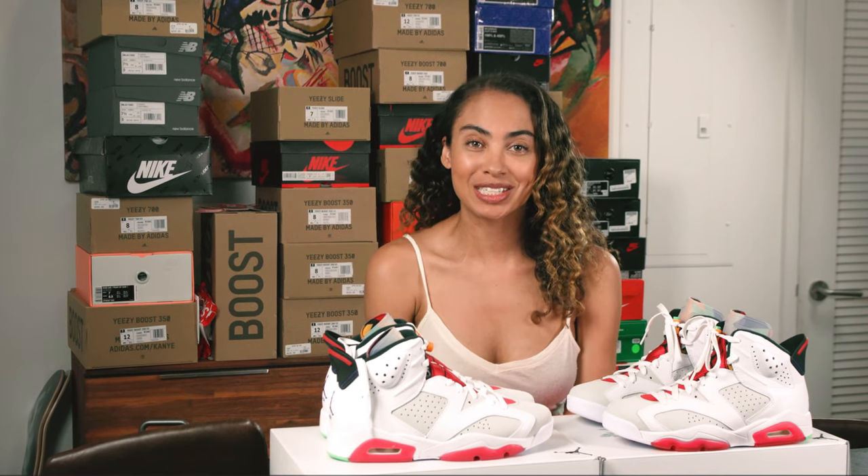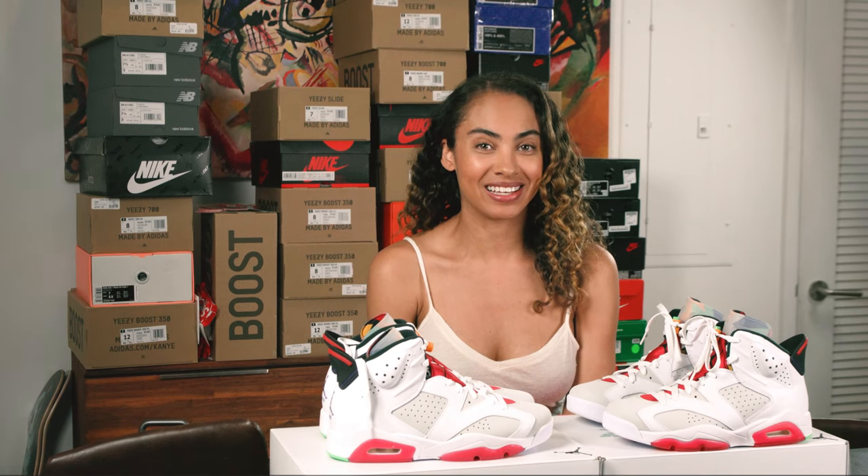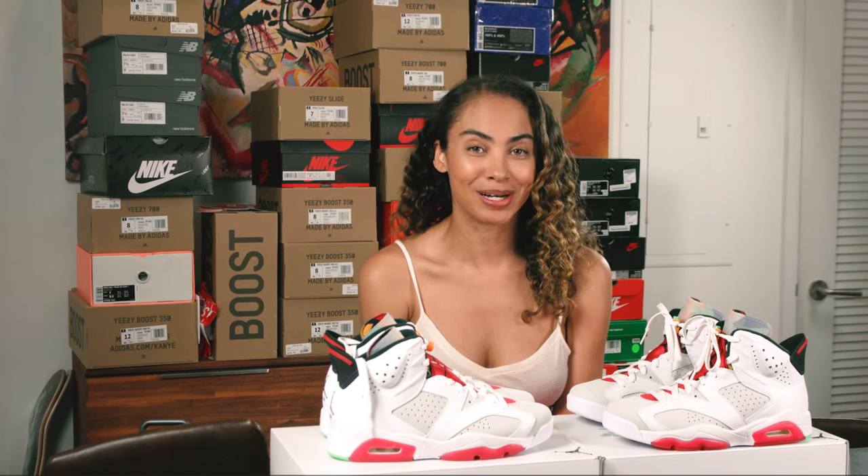The shoe we will be going through today was inspired by none other than the Looney Tunes character Bugs Bunny.